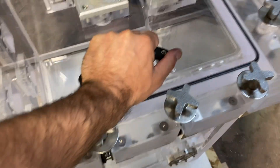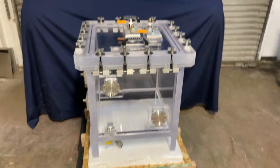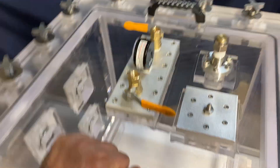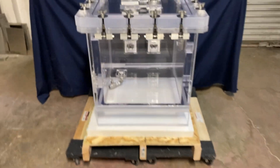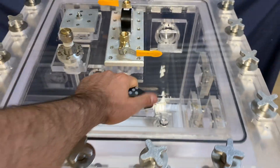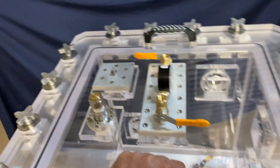The chamber is on little dollies so I can rotate it and show it off from all sides. You can see the drain valve here on the bottom. This side is just the wall, and here we have one compression feed-through fitting on this wall.